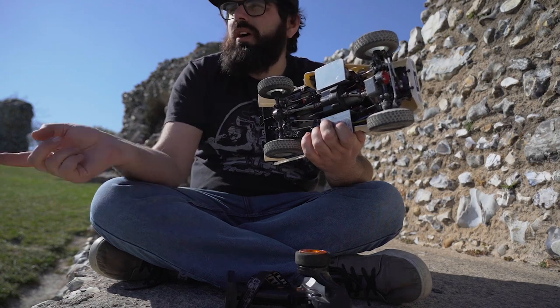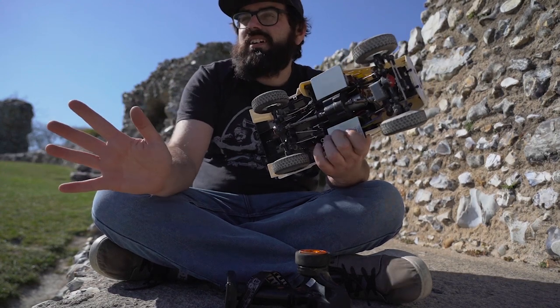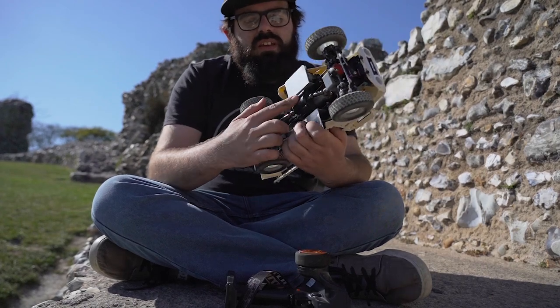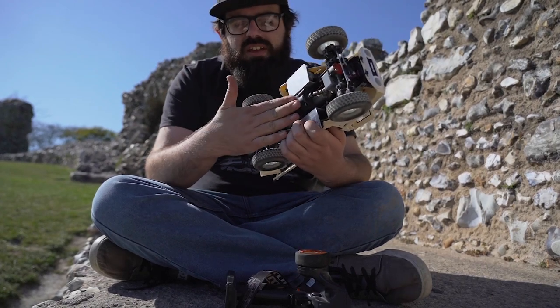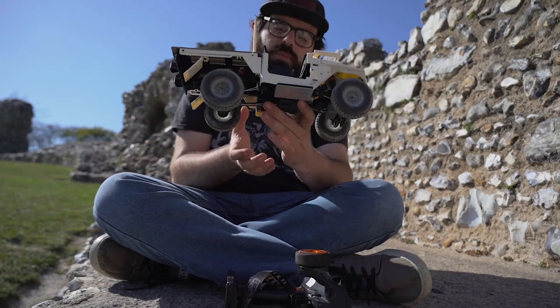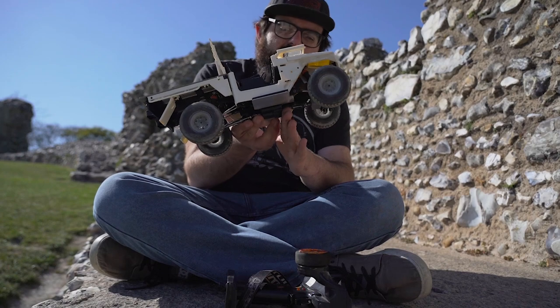Second of all, where I am at Castle Acre, it is way too rough for this. The gearbox sits so low on it, it just gets caught up on the front of the gearbox every time.